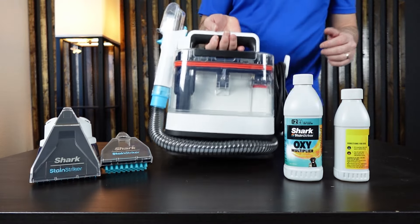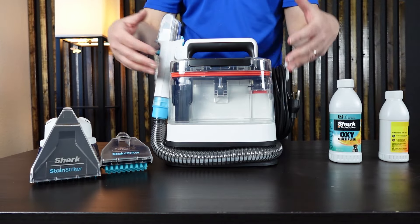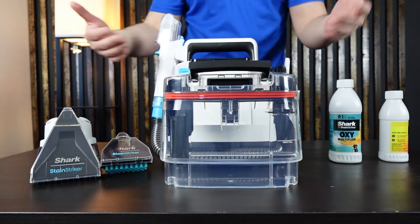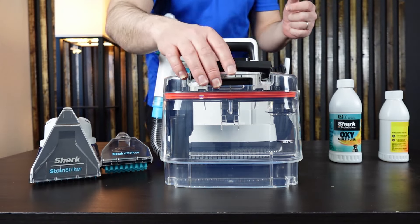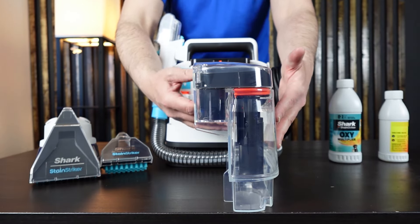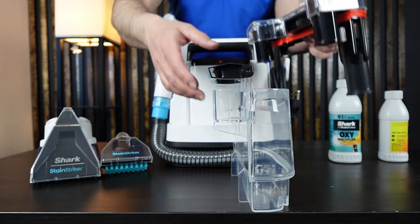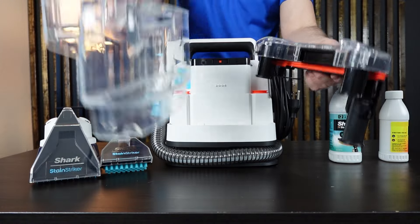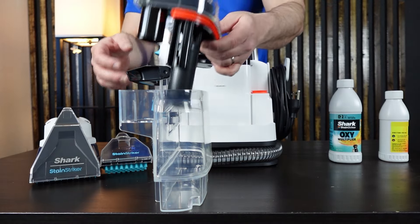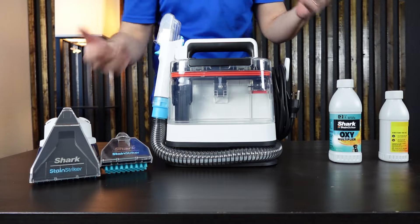Once you're done and you've cleaned up everything, this is going to fill up with dirty water extracted from your carpet. The handle — you just lift it up and it pulls out. It does sit upright on its own so you don't have to worry about it tipping over. Continue the handle all the way over — it has a lock mechanism — and that releases the lid. It's got a nice wide mouth so you can dump out the dirty water and crud you sucked up, rinse and clean everything off, then put it back into position.